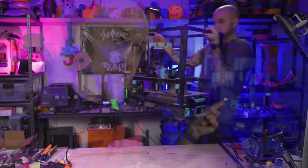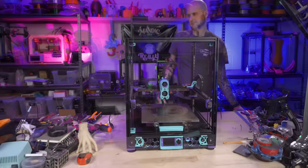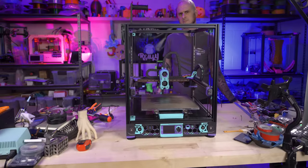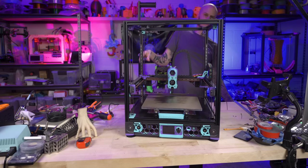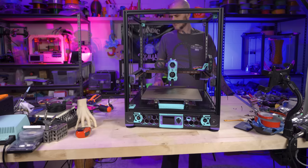With that done, we're done with the FL Sun V400 — time to move on to the Voron 2.4. Side note: electric standing desk for a workbench. It's a little wobbly but otherwise I adore it — easy to work at, I can stand, I can sit, I can move it up and down for taking product shots or things like this.